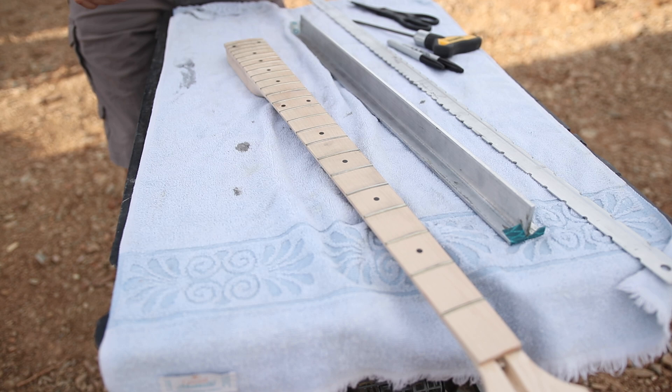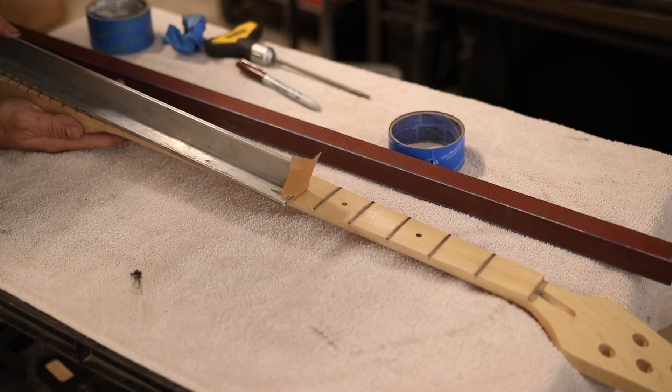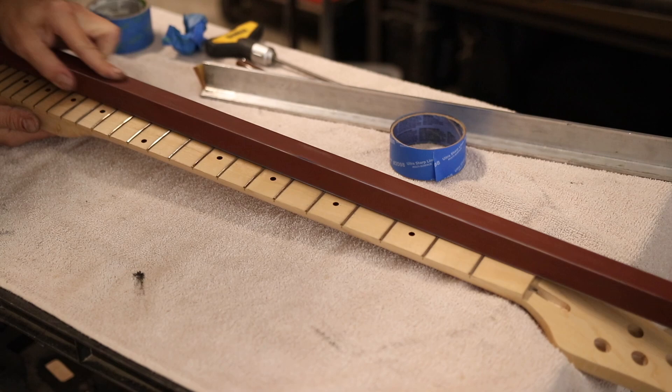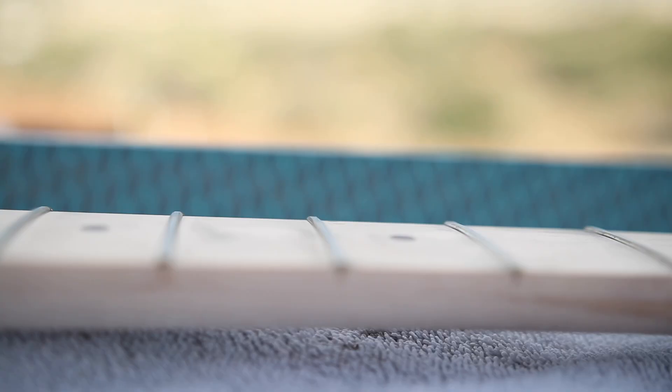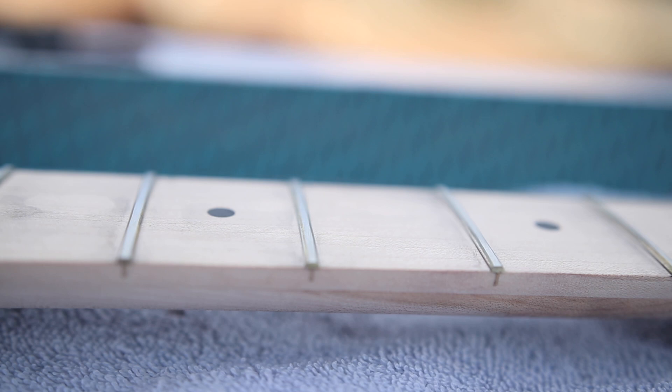That did not take long at all — probably about the same amount of time it would have taken using my other method, which you saw in my perfect fretwork video stepping up through different grits. Looking at my camera timer, it took me five minutes to level these out. And these frets — I had to take a lot of material off some of them. It's very productive. I'm very happy with the finish left on them. I wouldn't say it's the smoothest — DuraGold probably leaves a slightly smoother finish — but once we crown these and polish them, they're going to polish up just fine.